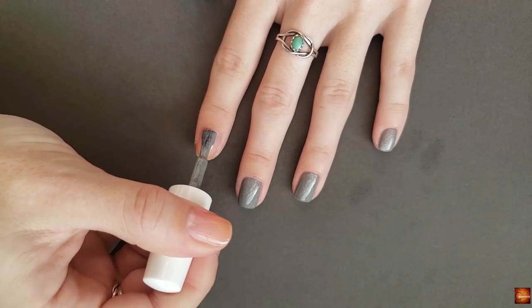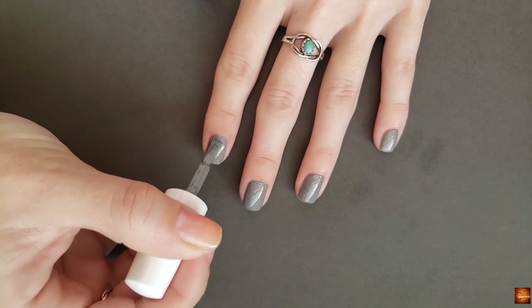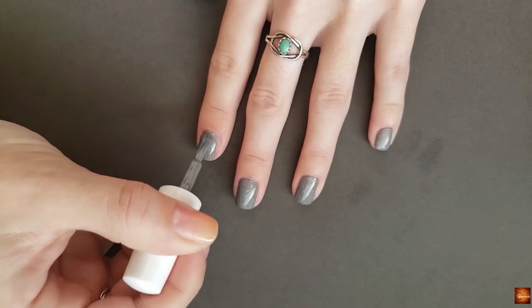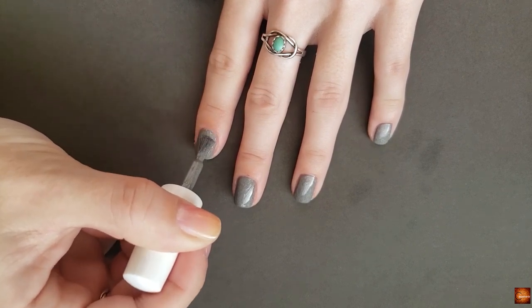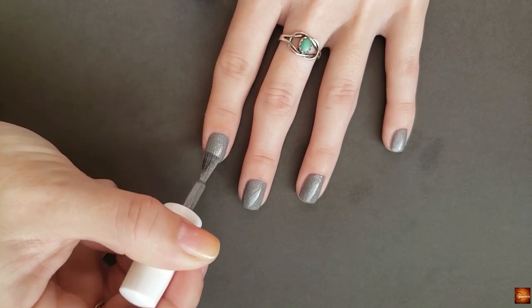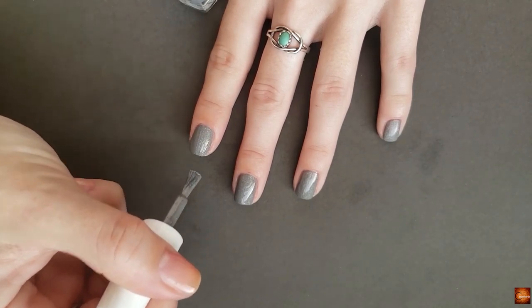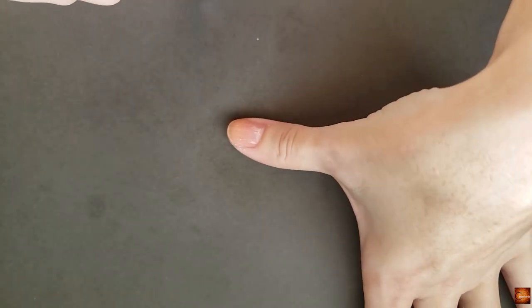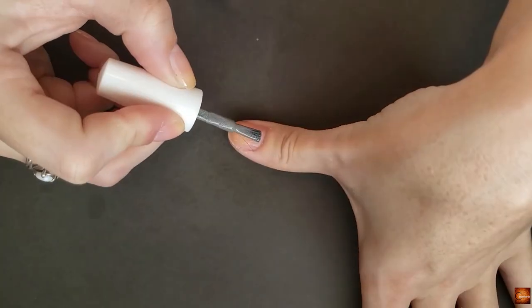Speaking of updates, I am going to try to do Vlogmas this year — I've never done that. I'm just having a lot of fun vlogging, and I feel like you guys have given good feedback about seeing what else is going on in my life, because I do have some nail things usually in there. I think I'm gonna do Vlogmas.